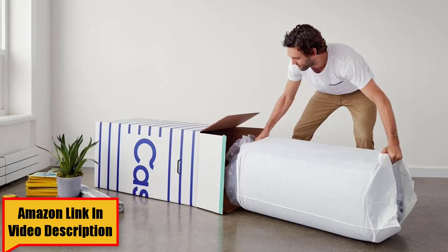Overall, the Casper Essential should be a good match for lightweight sleepers, hot sleepers, and those who are looking for a more affordable mattress. Heavier people and those who like a firmer mattress might want to look elsewhere. The Casper Essential comes with free shipping and returns, a 100-night trial, as well as other accessories.